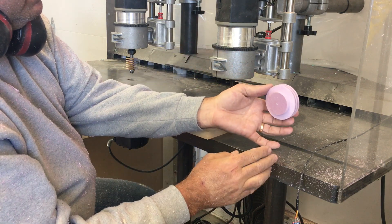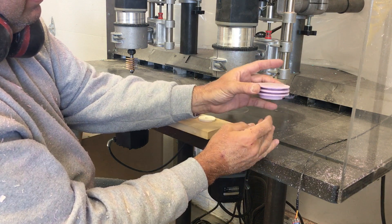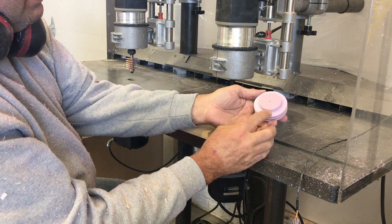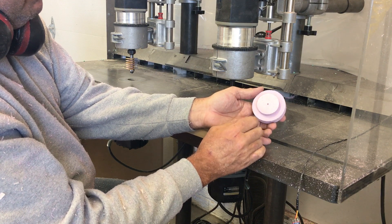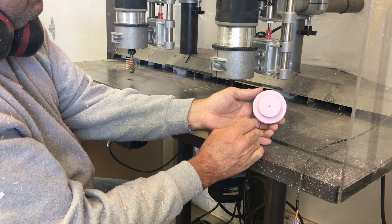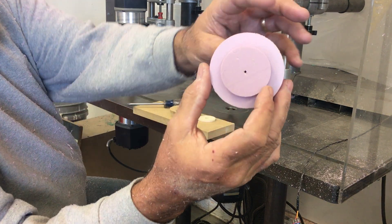That's the top part of the cylinder head. This fits down into the bore on the cylinder. The only operation left to do is it gets a hemispherical, or semi-hemispherical, combustion chamber machined into it. We'll do that next. Here's the part.